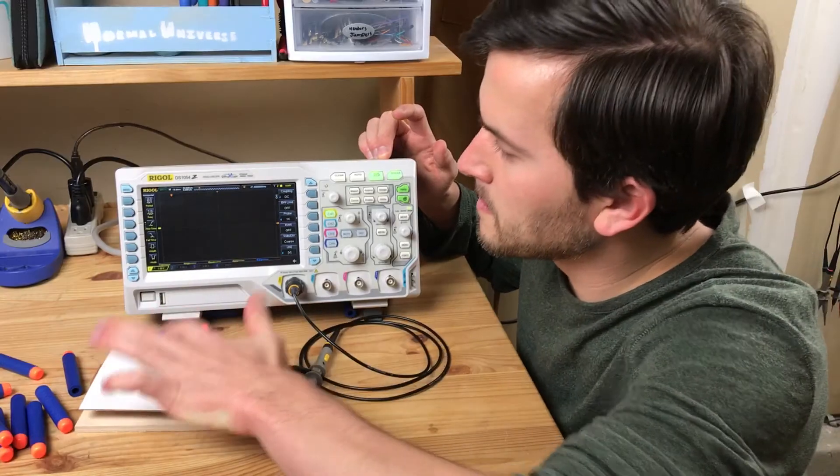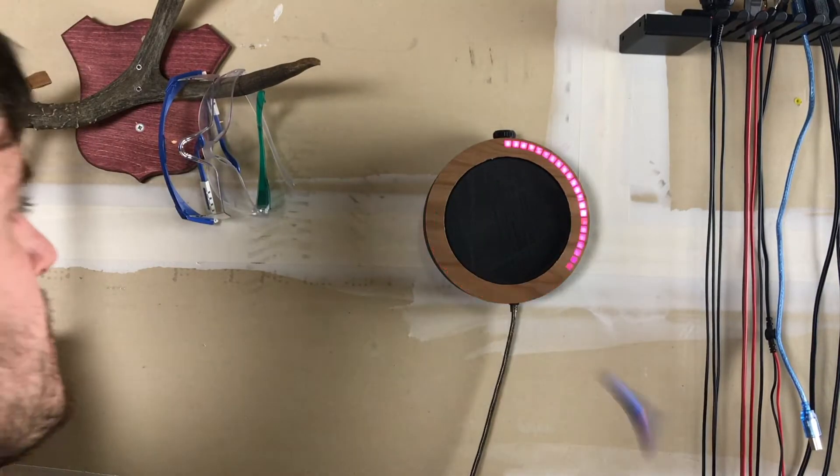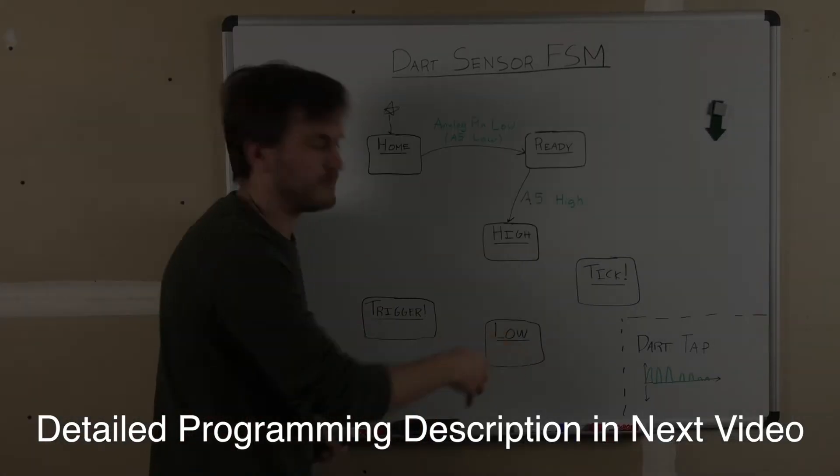Last year I made this alarm clock that you turn off by shooting with Nerf darts, and in this video I want to talk about how to program it. We'll learn how to use a programming technique called a finite state machine, which is a great way to keep your code under control as it gets more complicated and multitasking. Plus you get to do most of your work by drawing cool diagrams like this one, so you look extra smart.